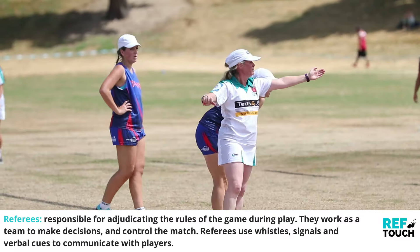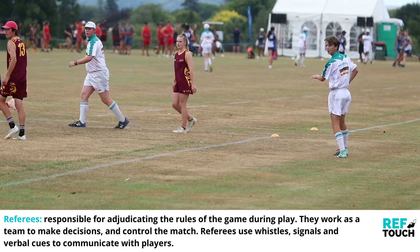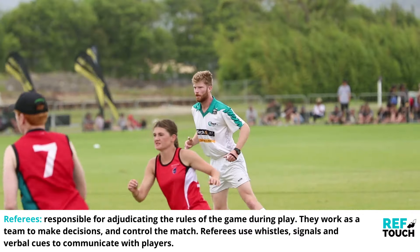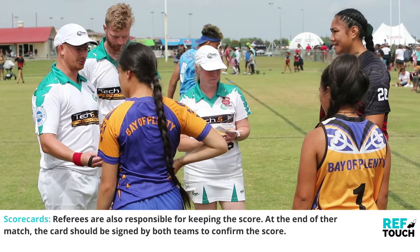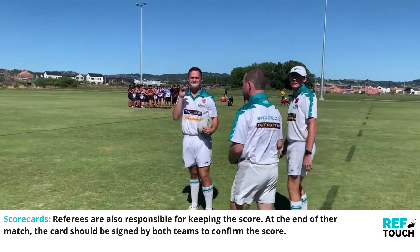Referees are responsible for adjudicating the rules of the game during play. They work as a team to make decisions and control the match. Referees use whistles, signals, and verbal cues to communicate with players. Referees are also responsible for keeping the score. At the end of the match, the card should be signed by both teams to confirm the score.